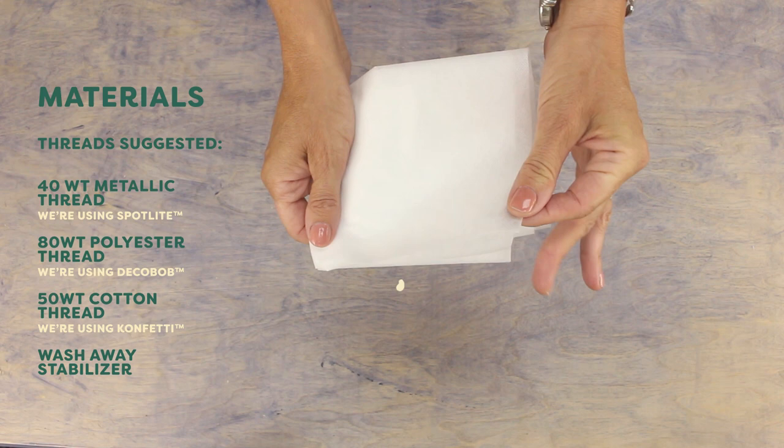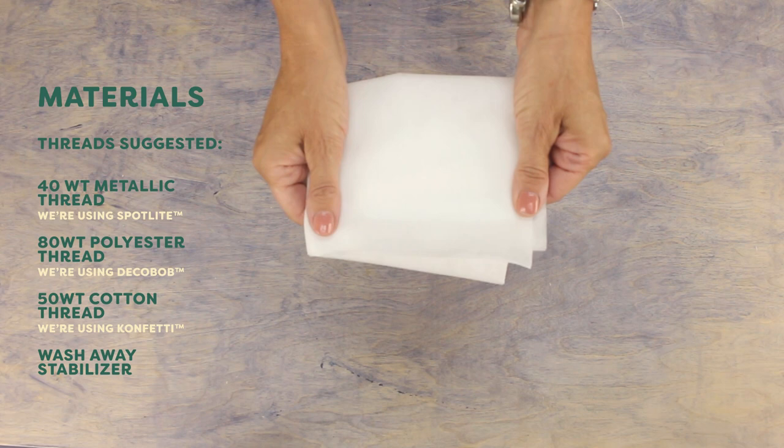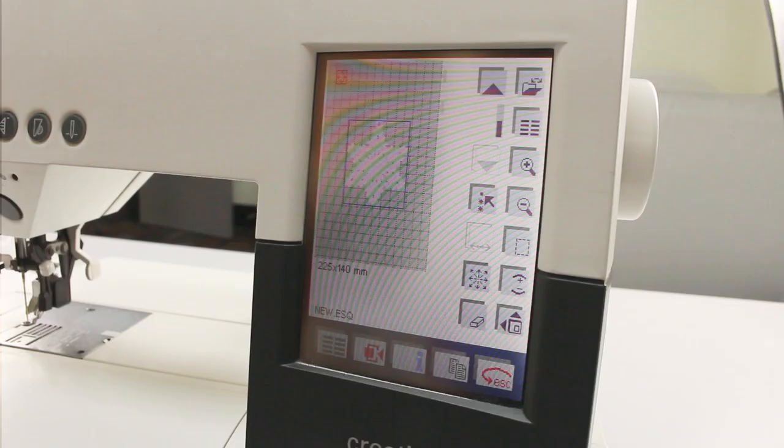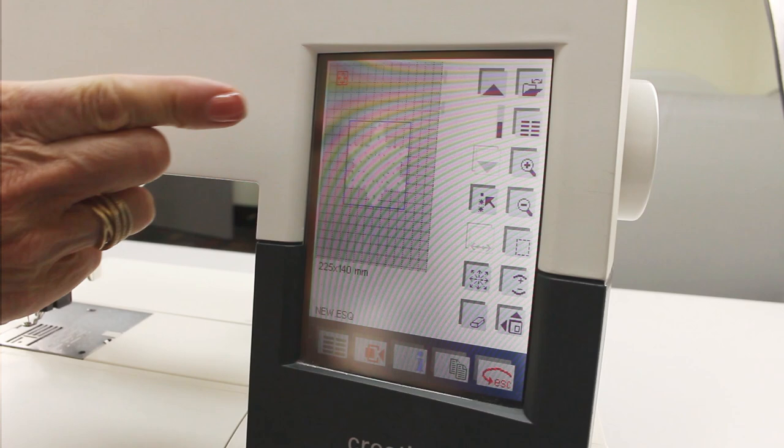You'll also need a water-soluble stabilizer. There are two different kinds on the market — what I prefer using looks a little more like fabric. The other kind has a plastic appearance, and I find it doesn't function as well for this technique. Finally, you'll want your embroidery machine and design.